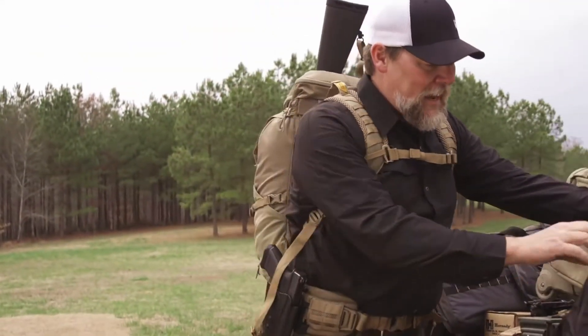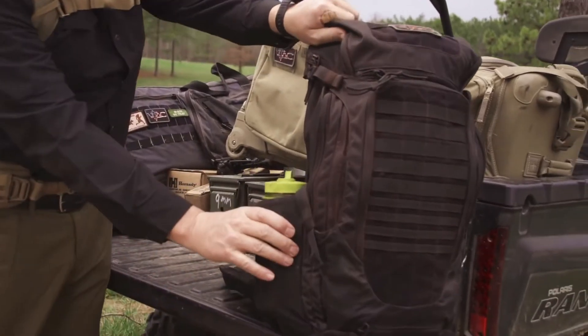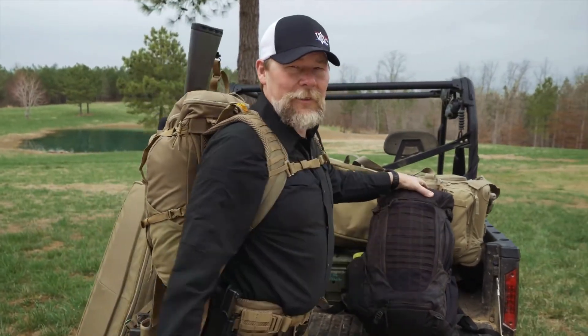We also have side pockets for smaller items and a Nalgene bottle carrier. I really think you're going to like this pack. I'm Kyle Lamb with Viking Tactics, and this is the new 5.11 Tactical Igniter Series Backpack.